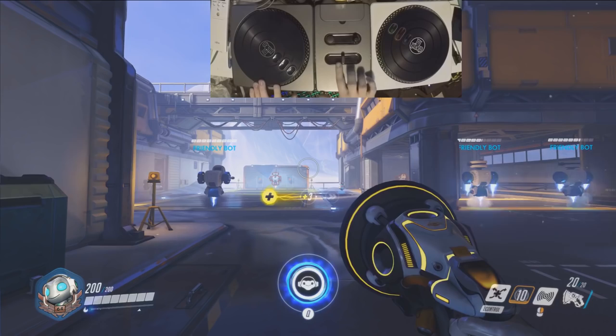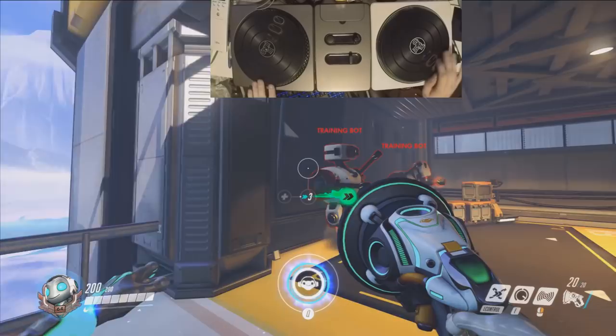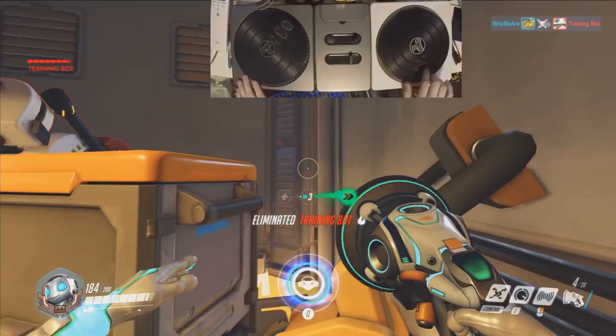Right now we're in healing mode. If we need to go to speed mode, we use this right here, which matches the movement Lucio makes — so it's the most awesome looking thing ever. We go like that, his hand does the same thing, and then we're in speed mode. When we're in speed mode, we automatically walk forward — why? Because I couldn't find a way to turn that off.